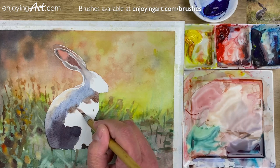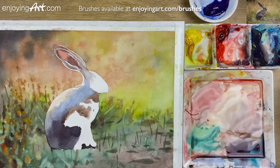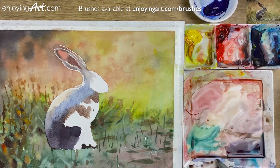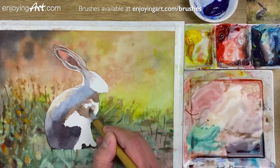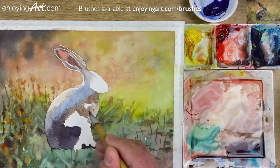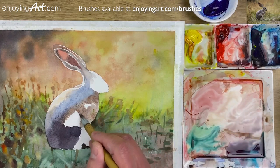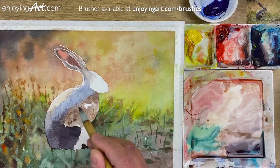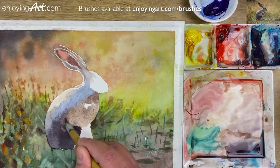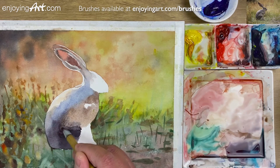Now coming over here — squint your eye to see how those values would look. Coming on this side with a little bit more water, wet into wet, let it keep going. A little bit of blue as well, softly connect that over. A little bit of brownish warm color at the bottom. Now also over here, merge that all together, make it a little bit softer coming down. If you have some texture it's probably even better, because it will look like fur.